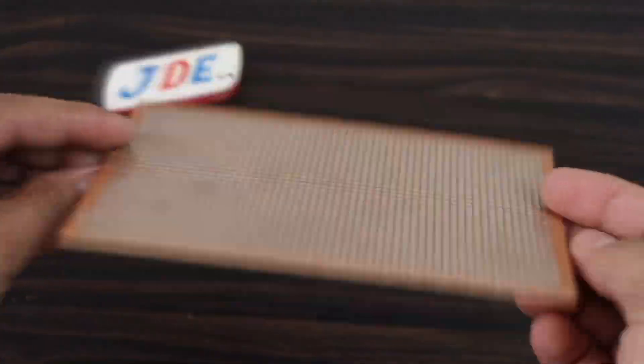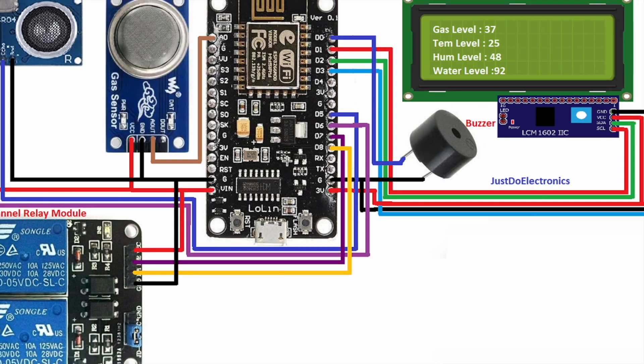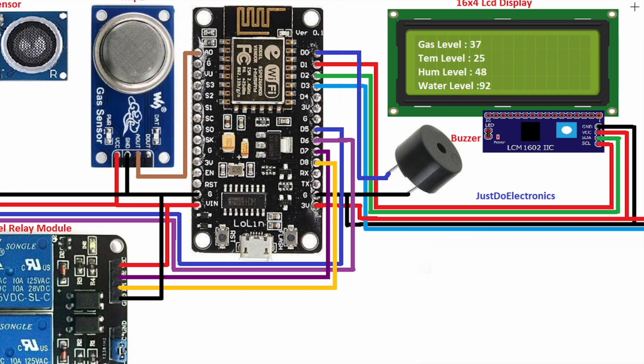Here is a small piezo buzzer, and I put all the components on a zero PCB. Now let's go and see the circuit diagram.